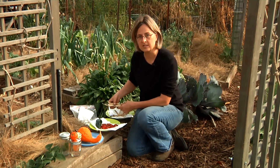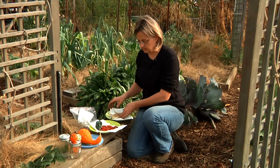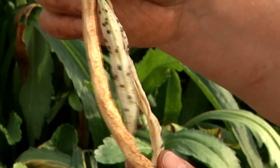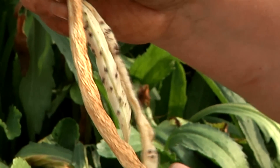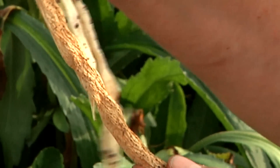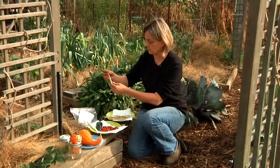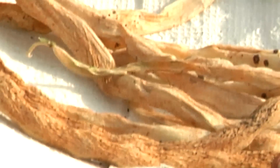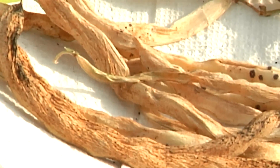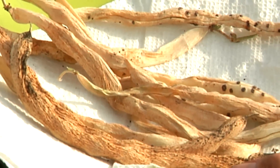I'm going to show you how to save four types of seeds. I have some bean seeds I'm going to show you, some peppers, squash, and tomatoes. One of the most important things with saving seeds is to make sure that the seed has fully matured. Let the pods ripen on the plants until the seed pods are dry and brittle. You can then pick them. I like to just put these on a paper napkin on a plate. I have a shelf inside in a room with good air circulation, and I let them finish drying even more.